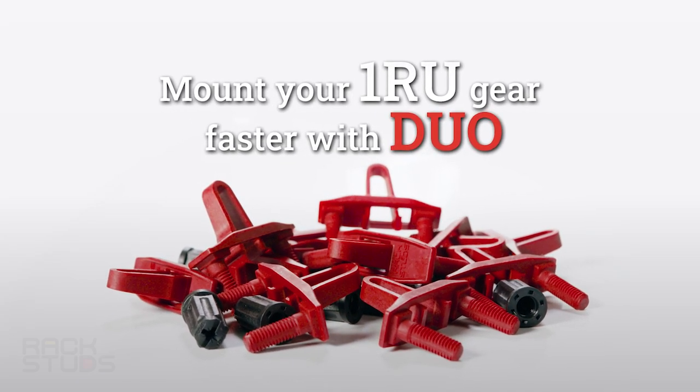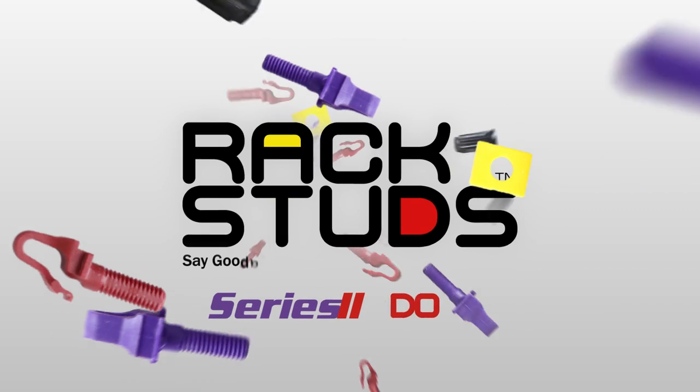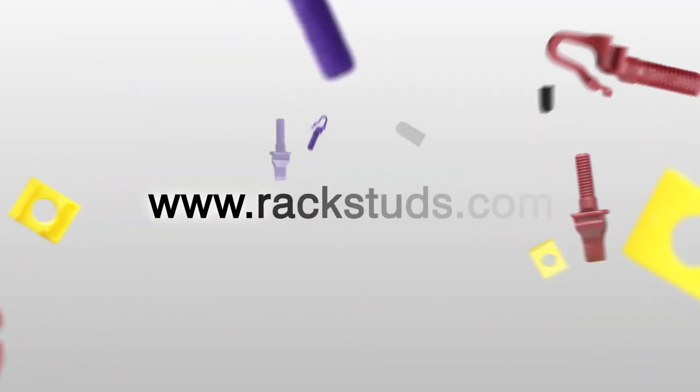Duo, from the makers of Rack Studs. Say goodbye to cage nuts and get your Rack Studs Duo. Available online now.